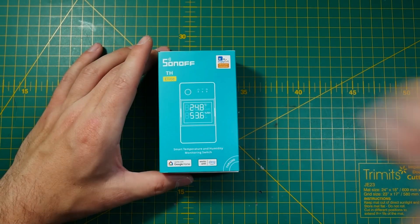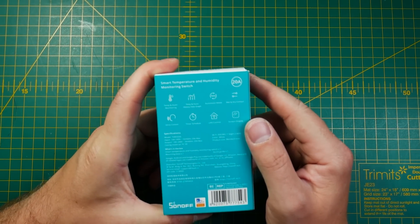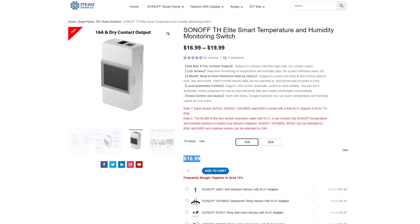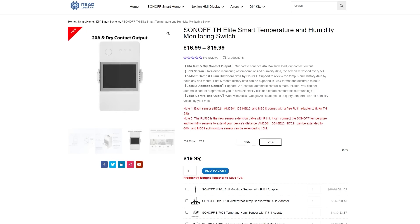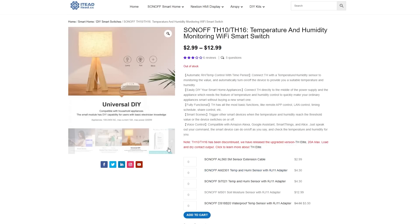The Elite series is dominated by two things: an overall redesign with a massive LCD display in front, and extra internal changes which we'll discuss as well. Even though they named it Elite, don't be afraid — these Elite devices don't come with Elite pricing. TH devices come in two flavors: 16A for $16.99 and 20A for $19.99 US dollars. They're not particularly expensive and are very much in line with the previous TH series. The release of the TH series is also supported by new sensors with a new interface.